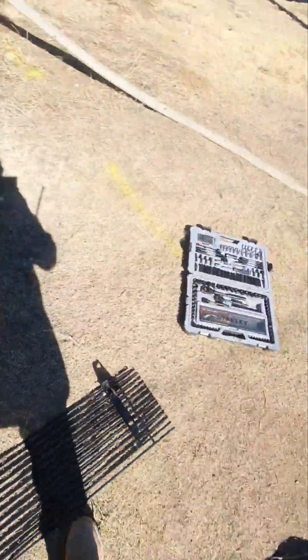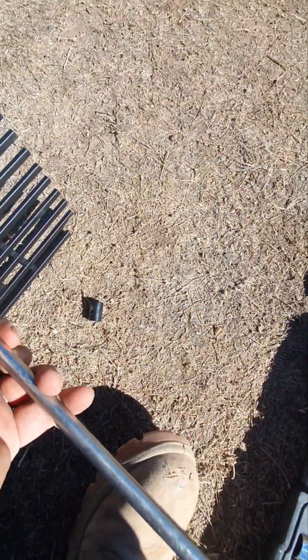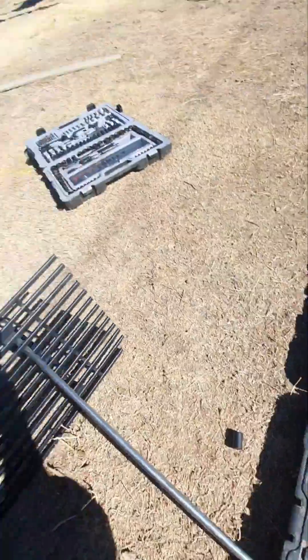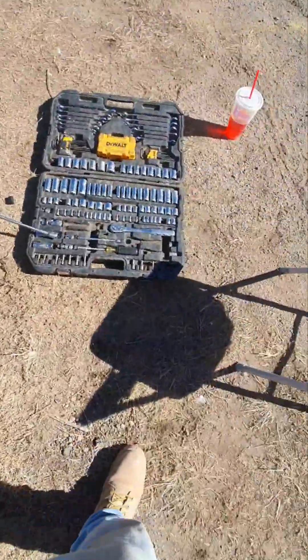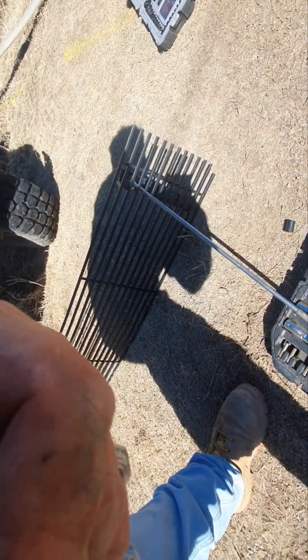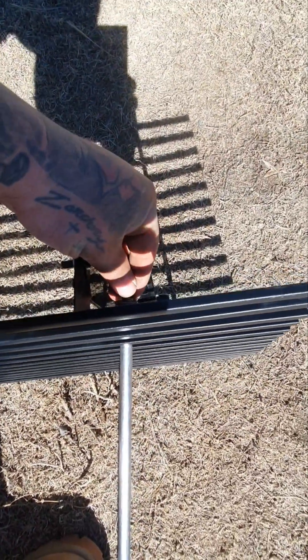This is a half inch socket. Just to show you guys — a half inch socket won't fit through these bars and I don't want to bend them because that's going to look ugly. So you put it in there like that and then attach the socket on the backside. This is a quarter inch — there's the half inch, that's a half inch in a 13. Attach it in like that, so now it's in like that, and then once you're done just pull it through kind of hard so the socket falls off.